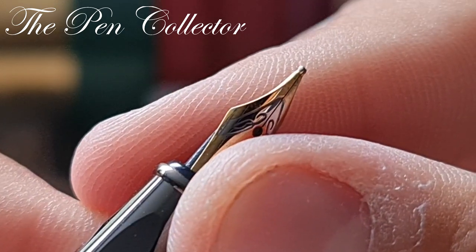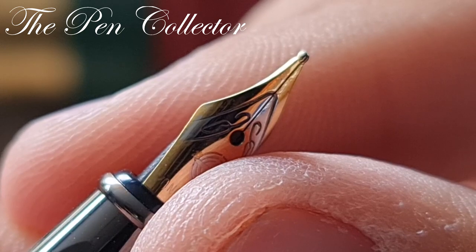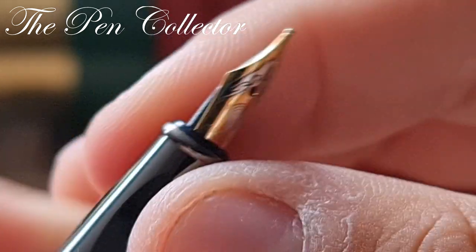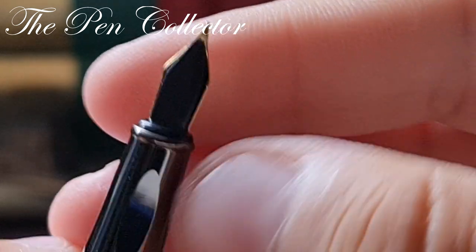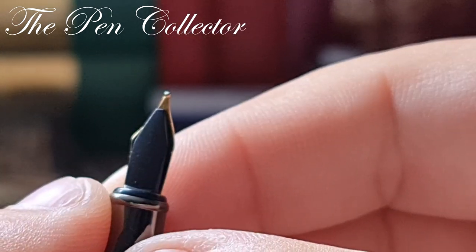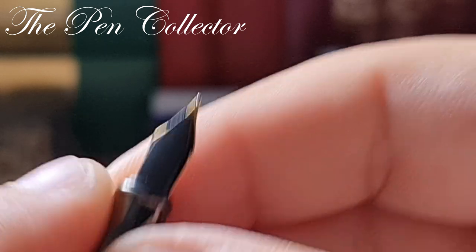Even though it is a new product, the nib is already slightly affected on one side, which says something about the quality control. At the back there is a quite shiny plastic feed.